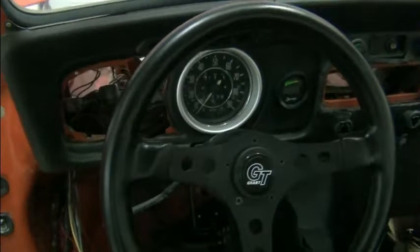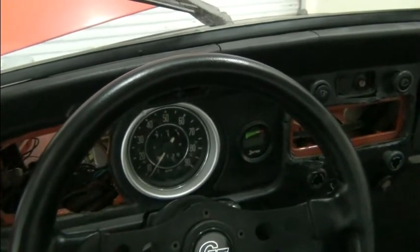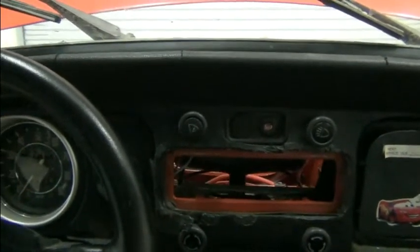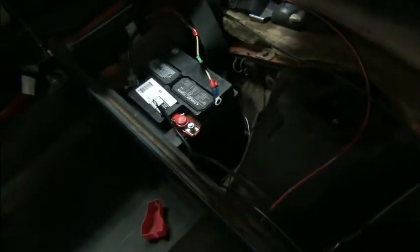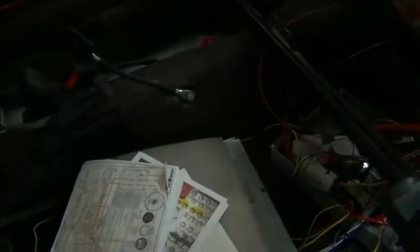Didn't show you the dash very well before. We've got a hole on that side, we've got the speedo, the Curtis 840 display, a radio blank, and no radio. So yeah, this is just a shot of the before. I thought you might enjoy walking through the process of this conversion, which is different in that it's not a standard EV4U layout.